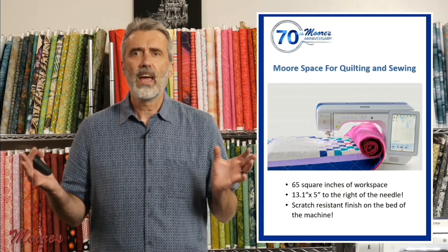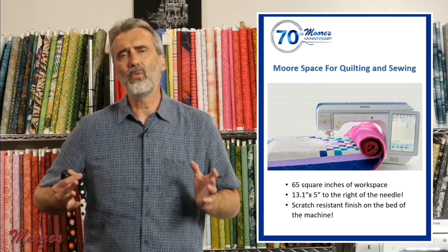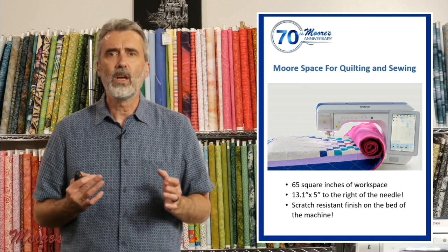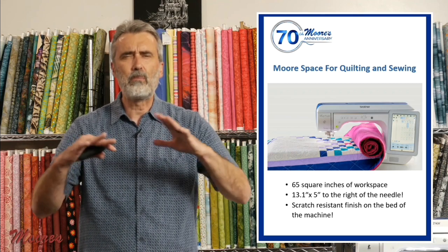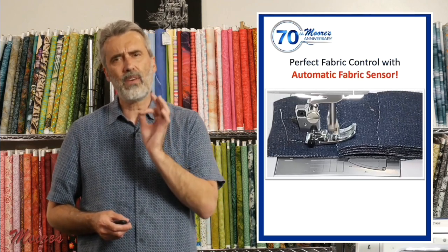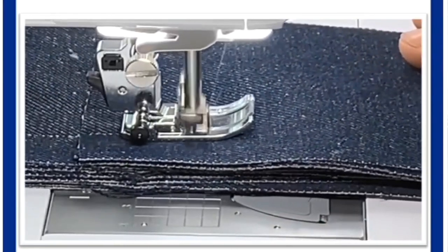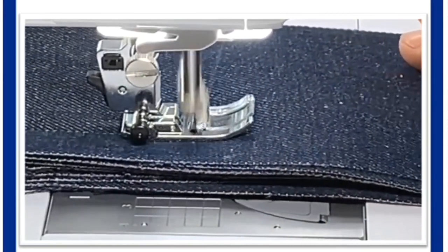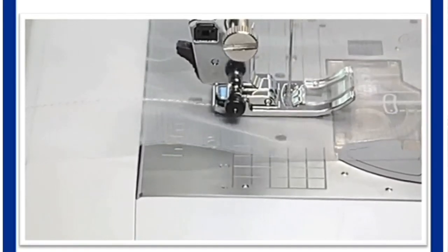Not only does the machine have amazing embroidery capability, but it is a full-featured sewing and quilting machine with over 13 inches of room to the right of the needle and 65 square inches of space. It has a special scratch-resistant finish on the bed and beautiful lighting over the whole bed. It also has automatic fabric sensors, sensing the thickness of fabric from heavy denim to sheer fabrics like Tricot.